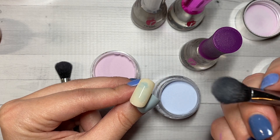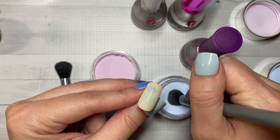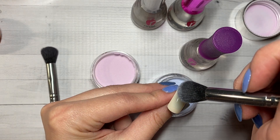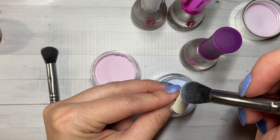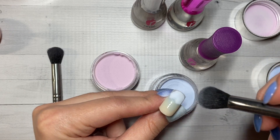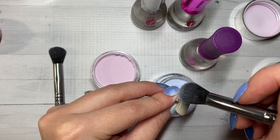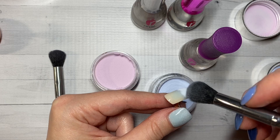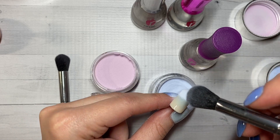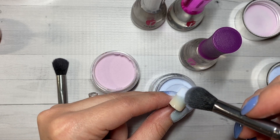We're going to go ahead and dip our ombre brush a couple times into the first powder and then just tap it on. You want to tap it on about half of the nail and it doesn't have to be perfect — you kind of want it to blend, so that's what we're going to be doing here. You'll tilt your nail around and just tap, tap, tap until it covers about half the nail. Even if it covers a little bit more, that's okay because we're going to alternate colors and go back and forth and that's how we'll blend it in.